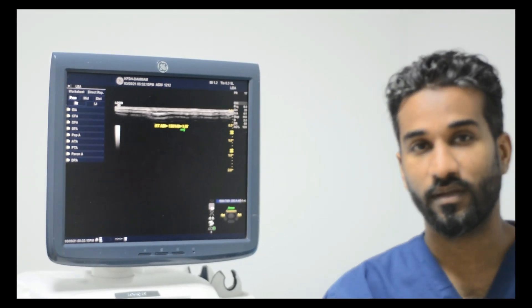For the ABI interpretation: a value of 1 to 1.4 is considered normal; 0.9 to 1 is considered acceptable; 0.8 to 0.9 means the patient has some arterial disease; 0.5 to 0.8 indicates moderate arterial disease; and less than 0.5 means the patient has severe vascular disease. Sometimes the value may be more than 1.4 — this can occur in elderly patients with severe atherosclerotic changes due to hardening of the vessel.